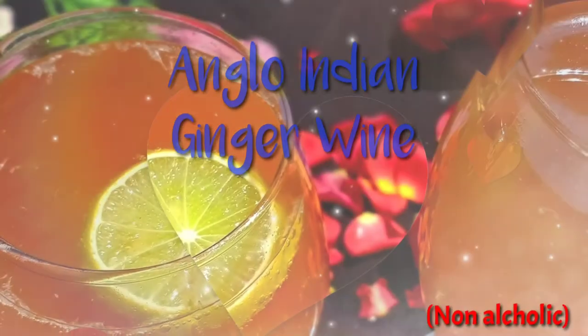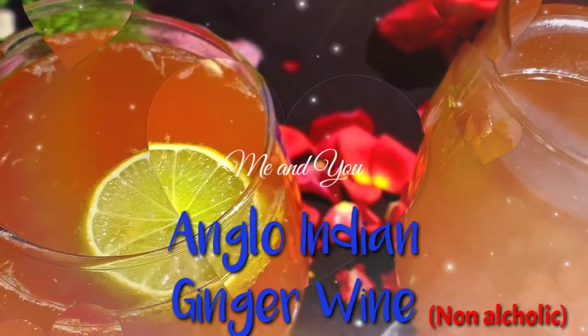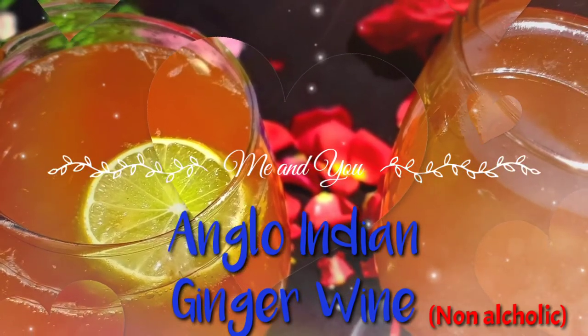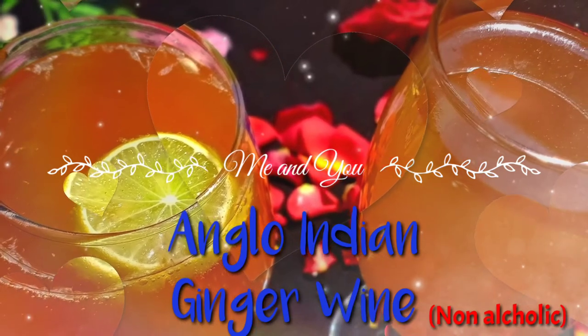Hi friends, this is Bungal Angels. We are here to talk to you about the first food — this is 100% non-alcoholic wine. It is very tasty and healthy.